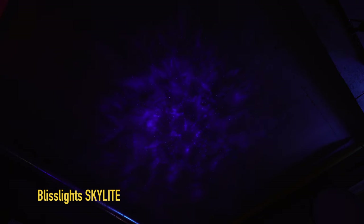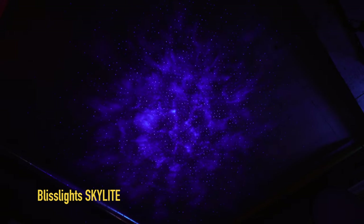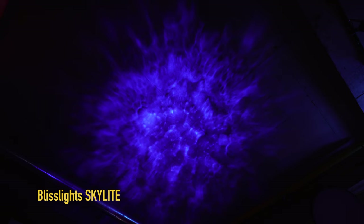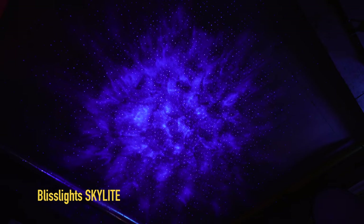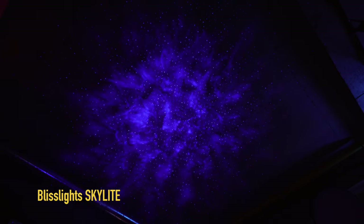The BlissLights Skylight has all the exact same modes: power on, second press gives pulse mode, click again for laser stars only, click again for nebula cloud only, click again to power down. The middle button turns rotation on or off on any of those modes. The last button controls brightness: full power, medium, or low.